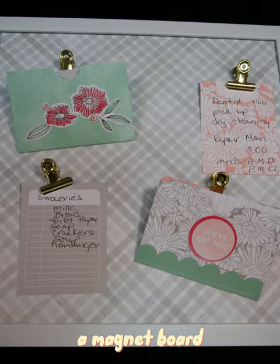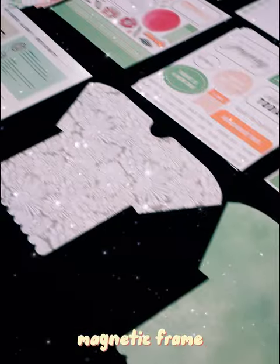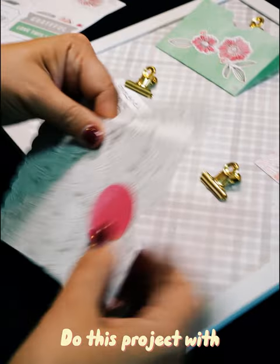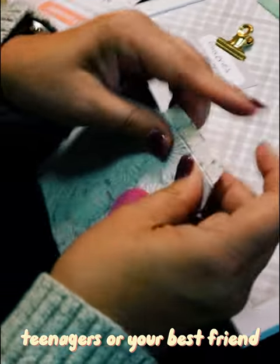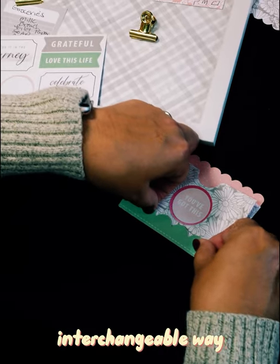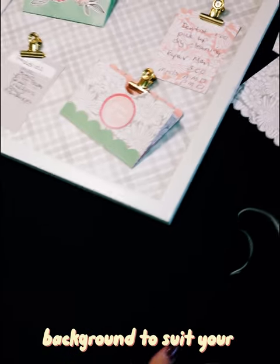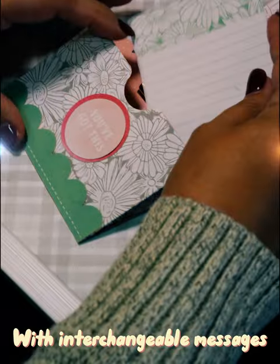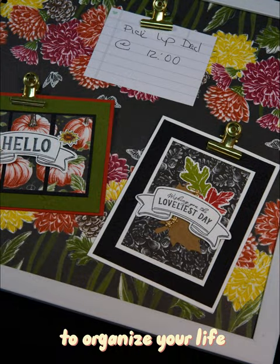Celebrate Today is a magnet board kit — this kit is only limited to your imagination. Think about putting a magnetic frame on the door of an assisted living facility member, or do this project with children, teenagers, or your best friend. It is designed to organize all aspects of your daily life in a beautiful interchangeable way. Change the board background to suit your season or occasion, and use interchangeable messages to organize your life.